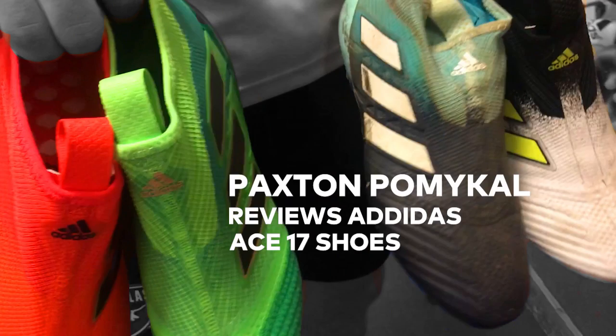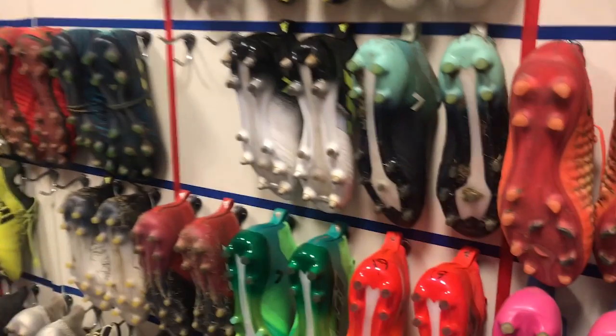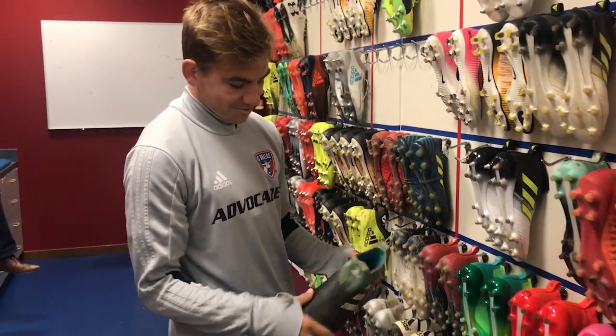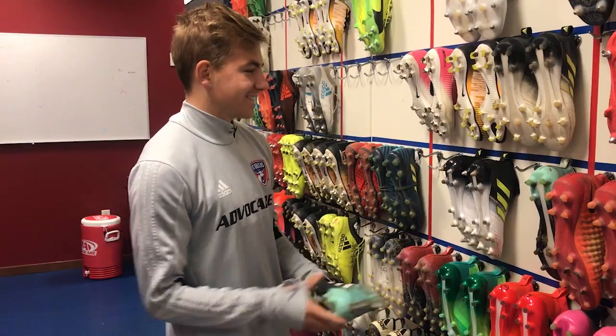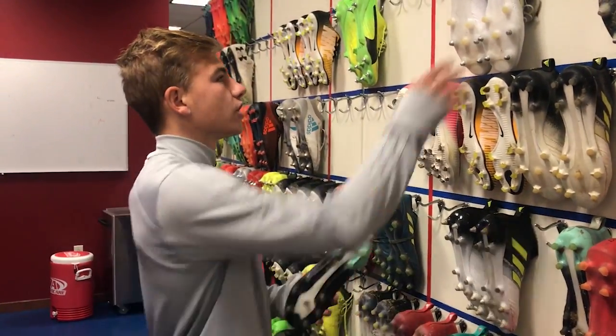Paxton Palmacall here doing a little cleat tutorial for everybody. These four right here are my boots. I wear the ACE without laces on them — as you can see, these are the ones I wear every day. They don't have laces on them. If you have a fatter foot like me, that's the shoe I was drawn to.